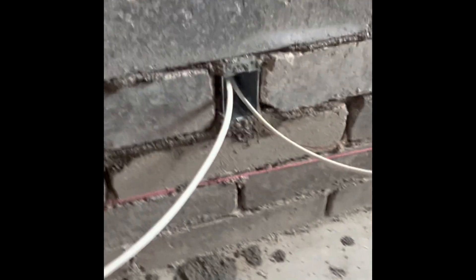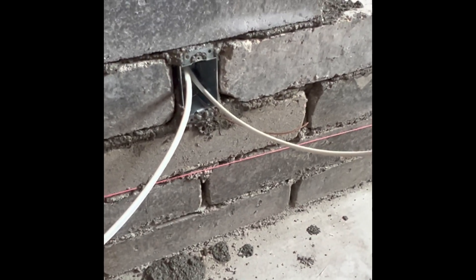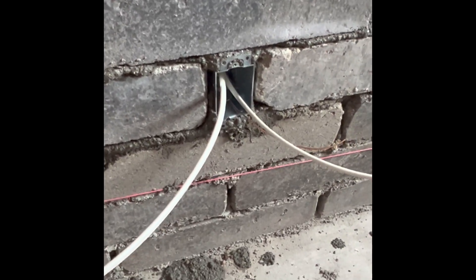Let me show you. This is what it's going to look like — nice and clean. We'll point the joints and put a cover on that, and it'll be a real clean electrical look.